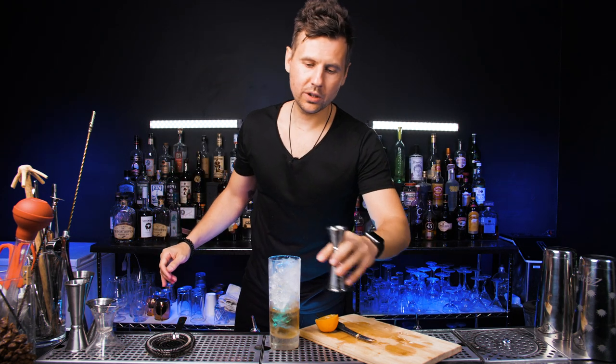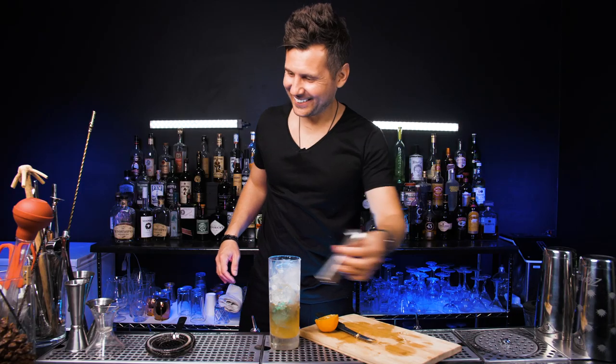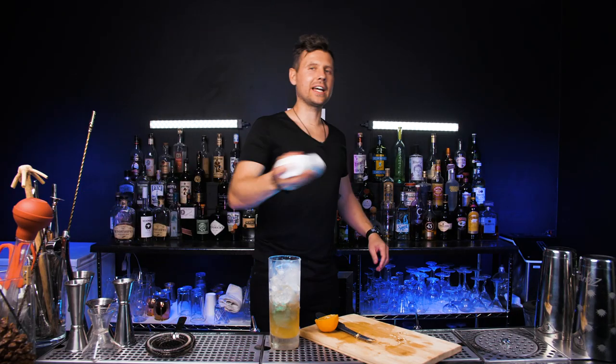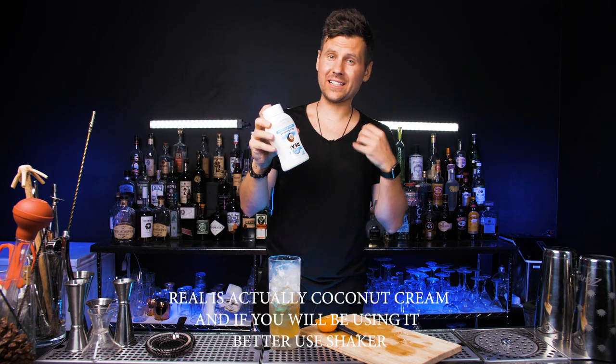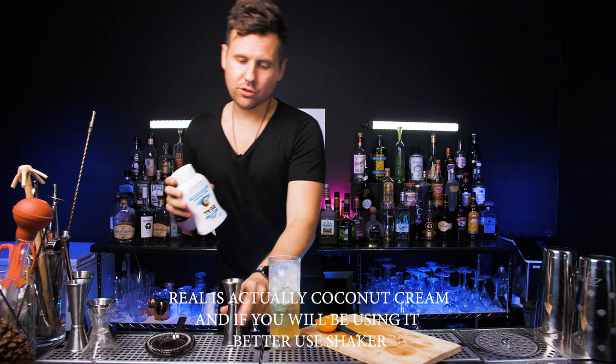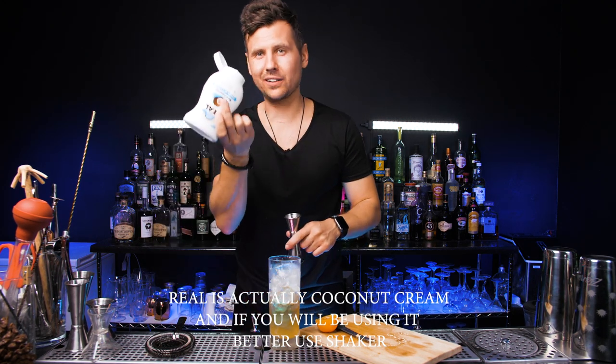Put in the lemon juice. And also we'll need half an ounce of coconut syrup. I'm going to be using this Rial — it's a little bit thick so we're going to stir it. It should be just okay, but you can use any other brand. I just really like this one.